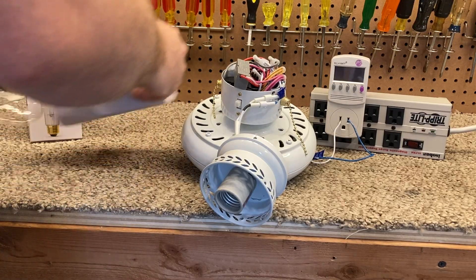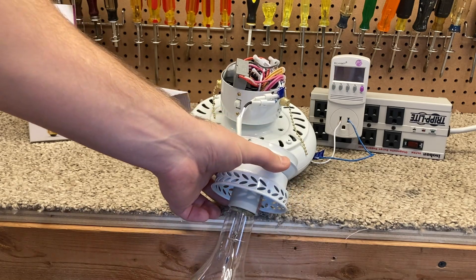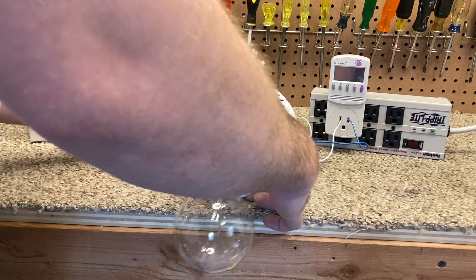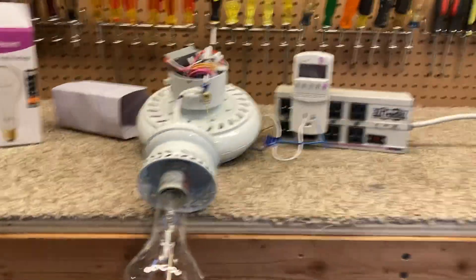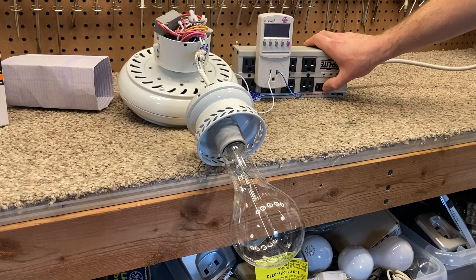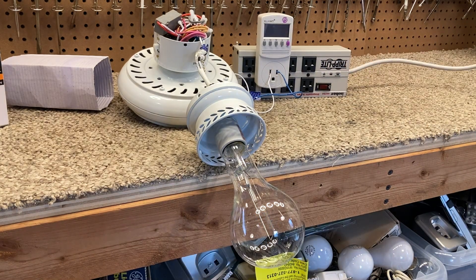Now let's try a 300-watt bulb and see if it responds any quicker. This is way over what it's rated for, and this gets so hot I really don't want it touching anything, even for 2 seconds. So there's our 300-watt bulb — and that did respond a little bit quicker. I suspect it probably is some type of a thermal-based controller.